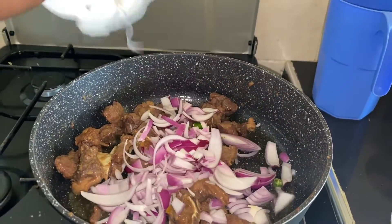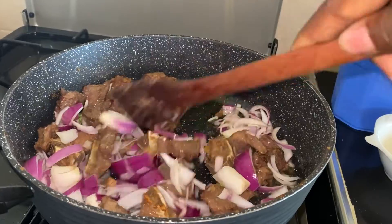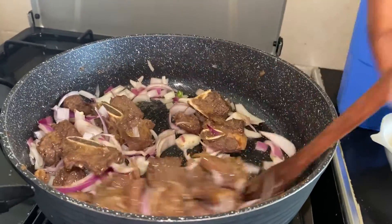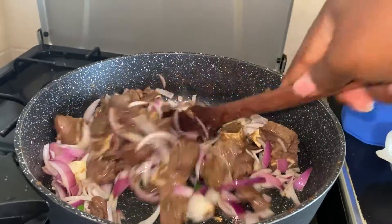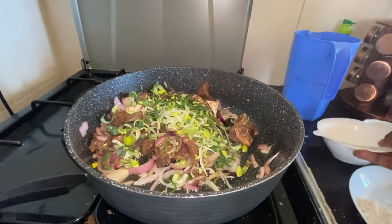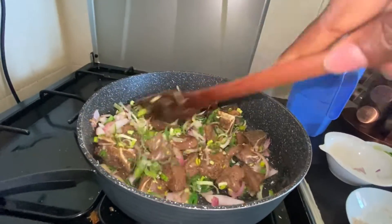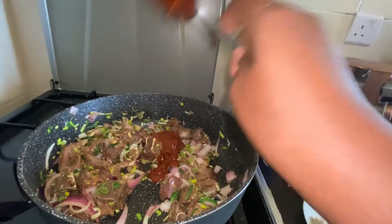I'll put my onion and pili pili — there's a lot of water — and put the leeks. This is optional; you can use just onion depending on how you want your food to be. We add one tablespoon of tomato paste.